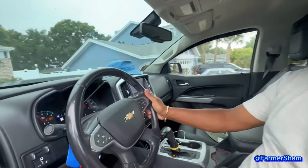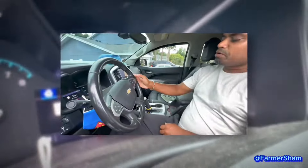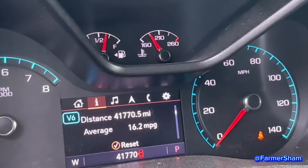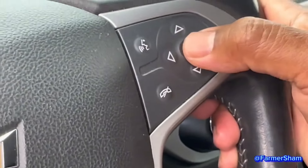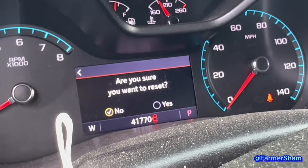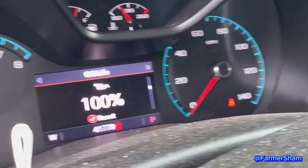The last thing to do when you change the oil on a Chevy Colorado — make sure you reset the oil life to 100%. Press this button here till you get to the oil life. See? 56%. Press this middle button — you see the star? Bam! Are you sure you want to reset? Yes. Push the star. Bam! 100%. That's how you change a Chevy Colorado ZR2 oil.